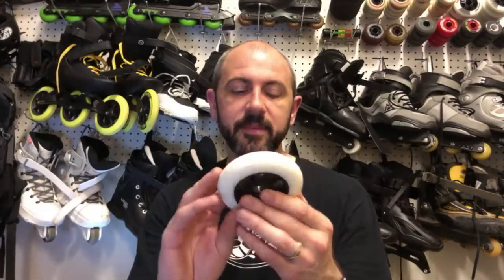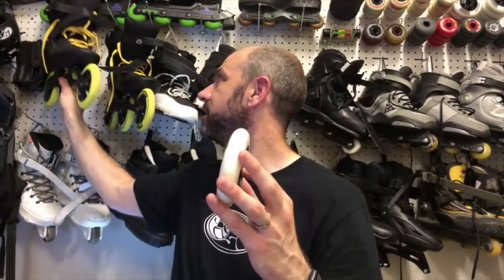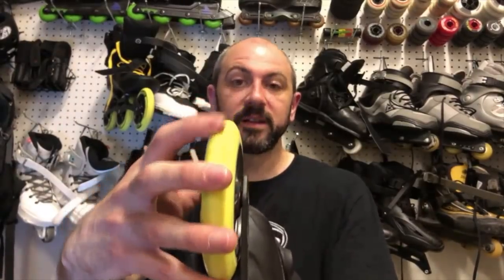These are the Seba 100 millimeter wheels — this is what a bullet profile really looks like. You can see it's the same 24 millimeters wide and goes all the way up with a super sharp tip. These are built for speed, similar to my 125s. These are actually worn down a little so it's not the best example, but the angle is really sharp — almost like a triangle — and that's built for speed.